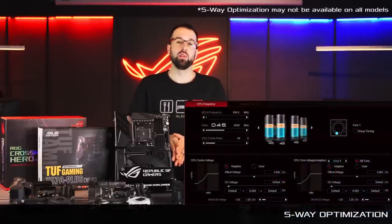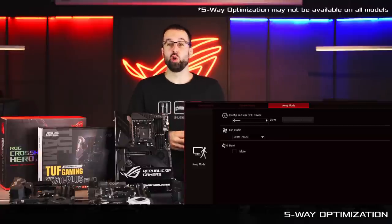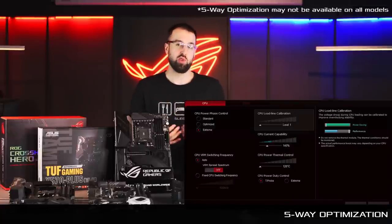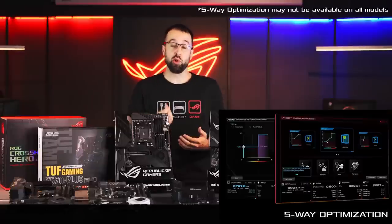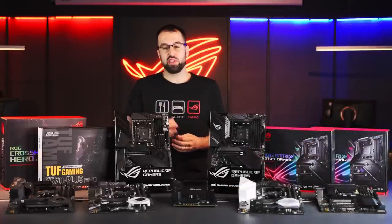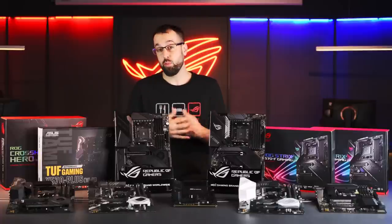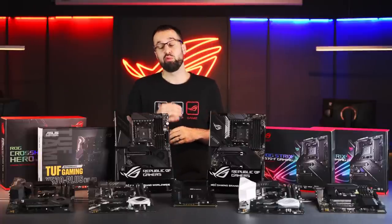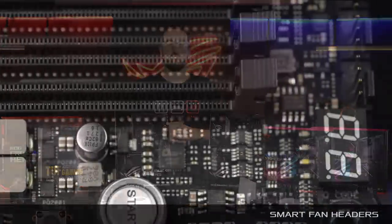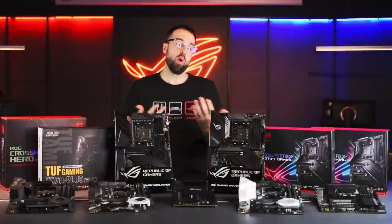Another feature these boards all have in common is five-way optimization. This is powerful software we've developed that automatically overclocks your build specifically for your components. It runs your system through a series of stress tests and gives you the best overclock for your setup. It even allows you to tune your fan profiles automatically, and you can decide if you want your fans to be dependent on your GPU, your CPU, or even a hybrid combination of both. We also have onboard headers that automatically detect whether you're using a DC fan or a PWM fan, allowing you to get the best performance no matter what type of fan you buy.